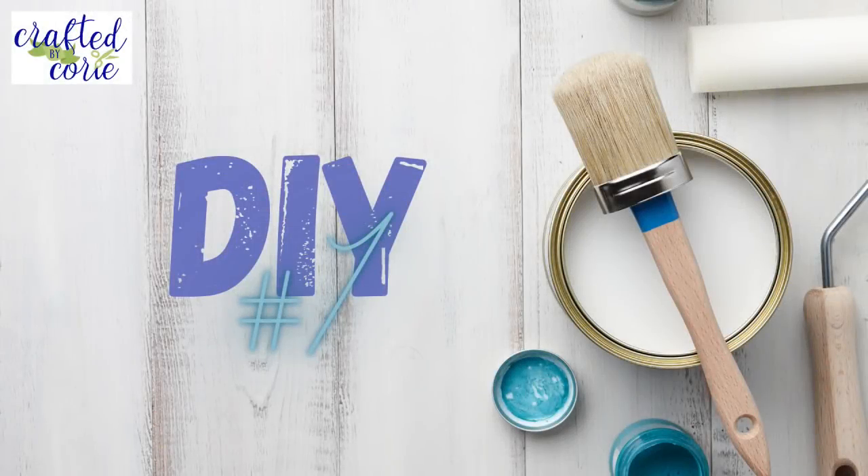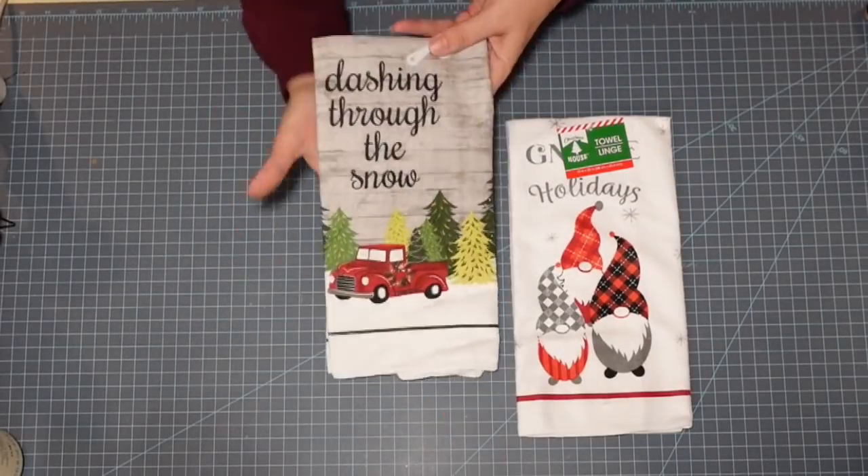Hi everybody and welcome back to my channel! Today I have five new holiday DIYs for you. Really excited, so let's get right into it. Here we go with DIY number one.